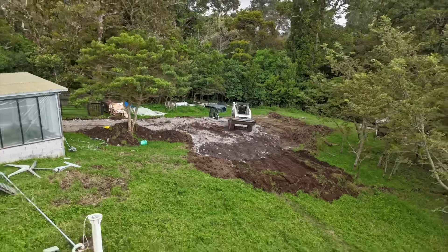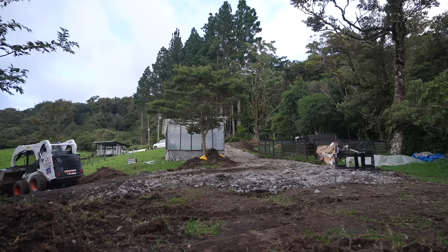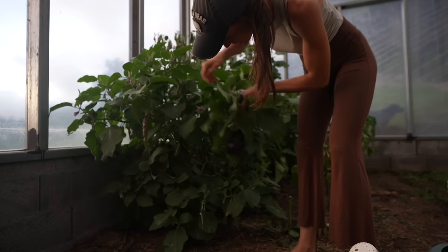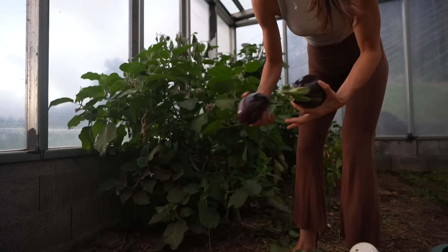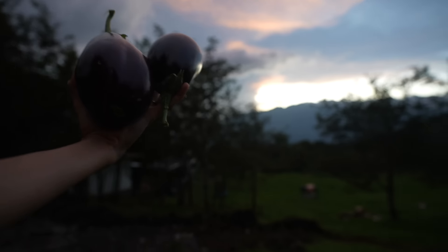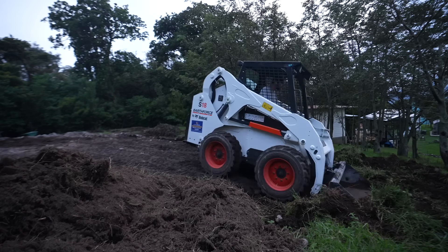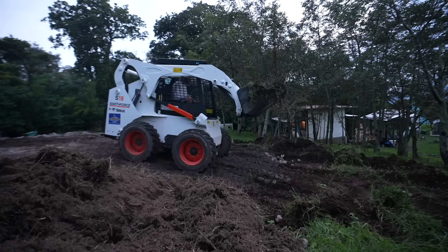I'm running out of light here pretty quick, and this driveway has now gotten to the hardest and most dangerous part where tipping is a real possibility. I'm in the process of crossing a water line and we're going down at a pretty good slant. The big question I have is: will this rock, sand, and gravel withstand the rainy season?